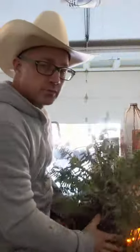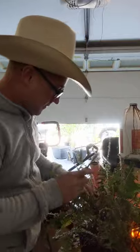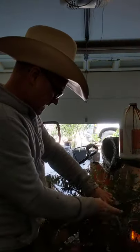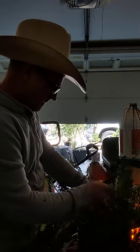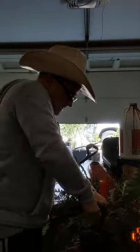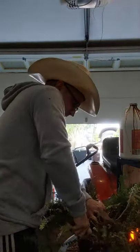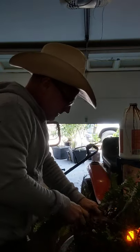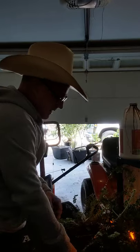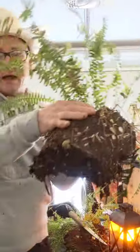Ferns are pretty resilient — I've done this before with great success. So I just find a happy medium, a good spot to divide. I'm going to take my knife and cut the fern into two pieces. It's going to suffer a little bit of shock from this, but nothing too major. So basically right here we have half of the fern.